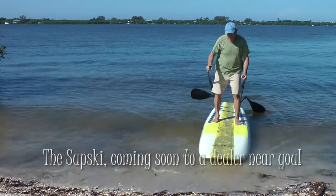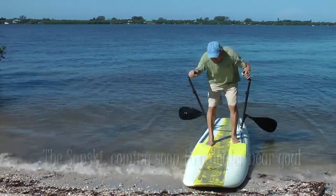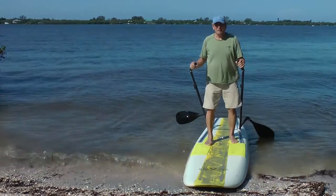The SupSki — coming soon to a paddleboard dealer near you. That's all there is to it.